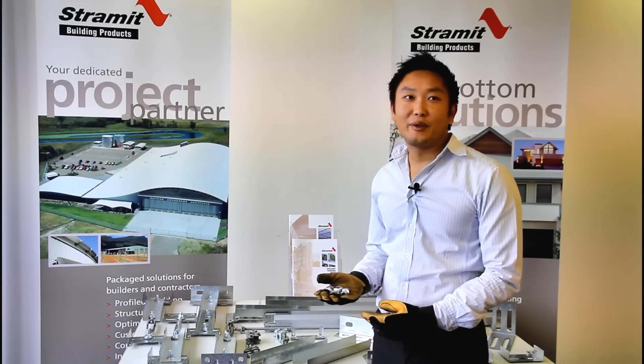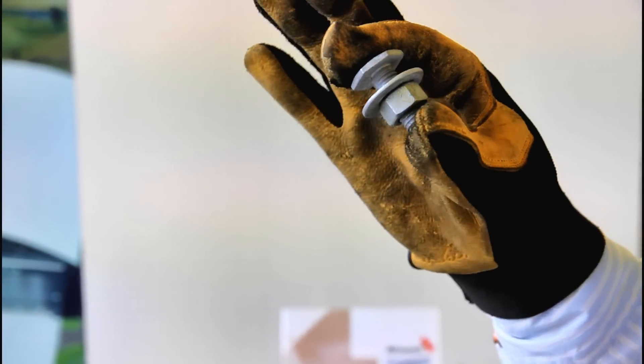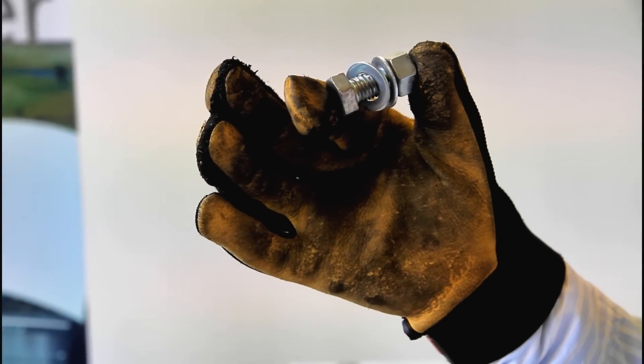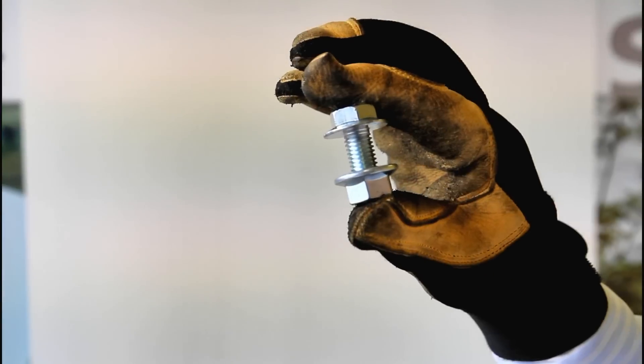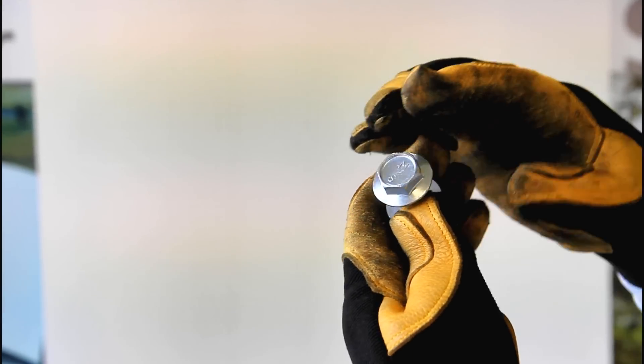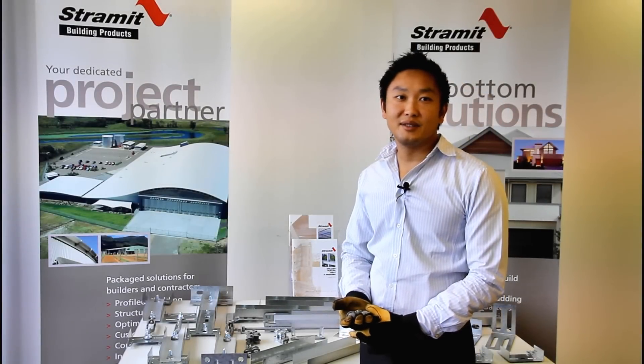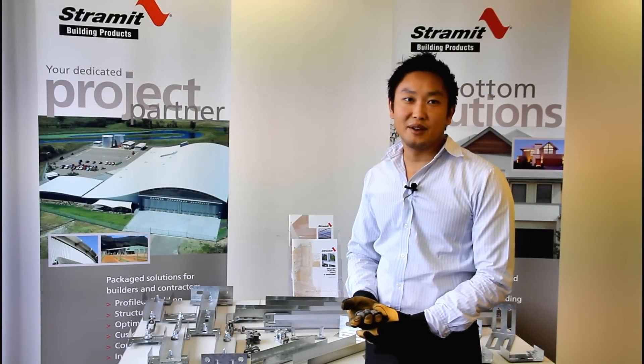Next we have some bolts — we have three main types available. We have flat head fascia bolts to go on the outside of fascia purlins. We also have standard bolts with nuts and washers, as well as flange bolts with integral washers which are much easier to use and are very popular with installers. Stramet supplies fasteners in various grades, lengths and diameters depending on your requirements.